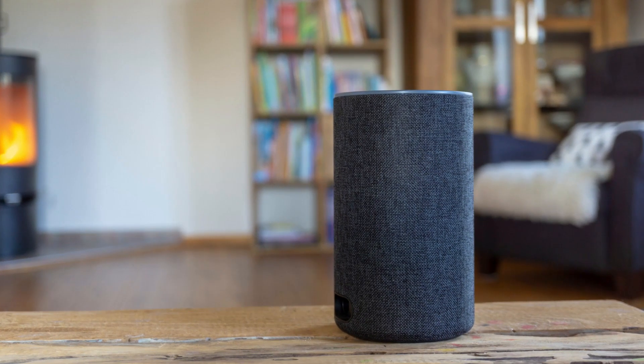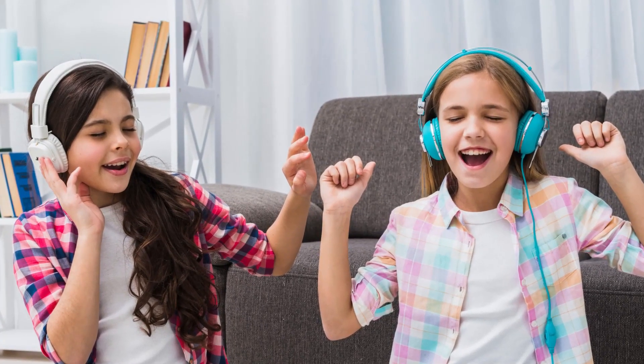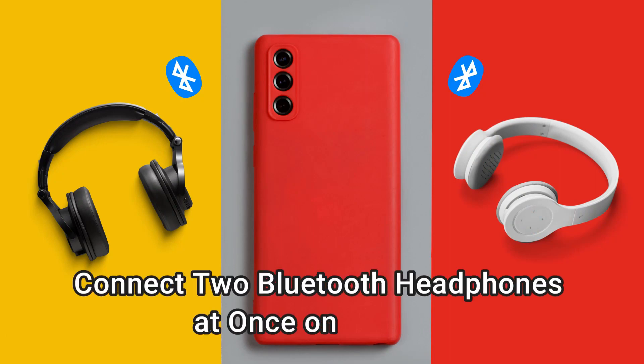Sometimes a single speaker is not enough to get the powerful stereo sound you want, or you might want to share the same audio with your friend using two Bluetooth headphones. Whatever the reason, in this video I'll show you how to connect two Bluetooth speakers or headphones at the same time on your Android phone. So without further ado, let's dive in.